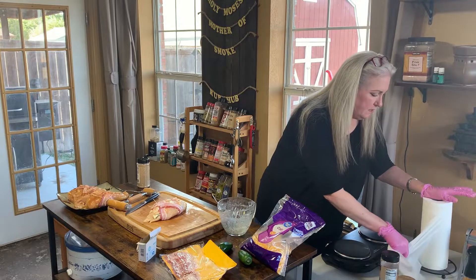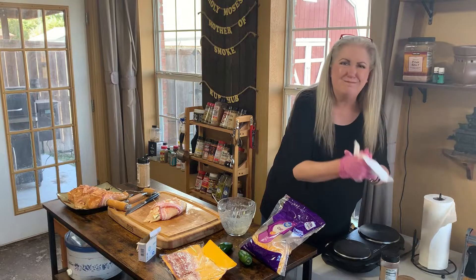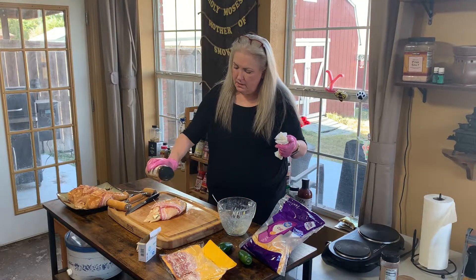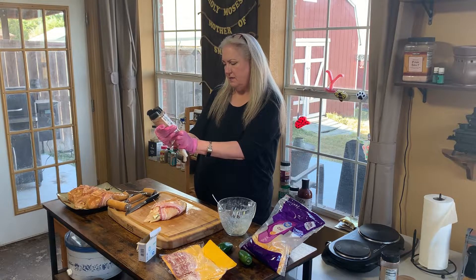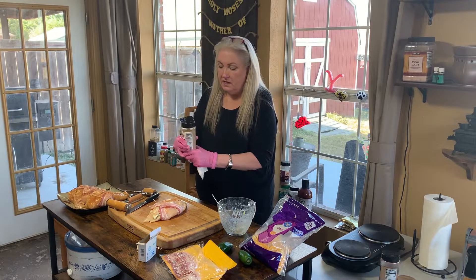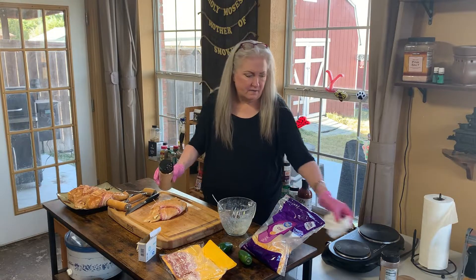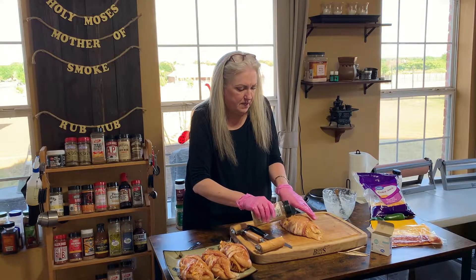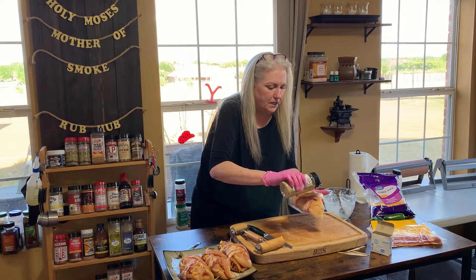We're going to season these, and I just realized I forgot to season the chicken breast before I stuffed it — it'll be all right because we're going to season it now. I'm using Atkins Western Style Barbecue Seasoning — good for beef, pork, poultry, pretty much whatever. It's real good, so we're going to season this up nice since I didn't season the inside. Flip it over and season the bacon side too.